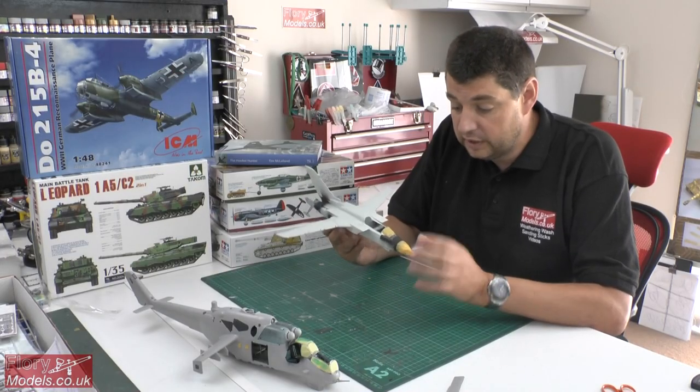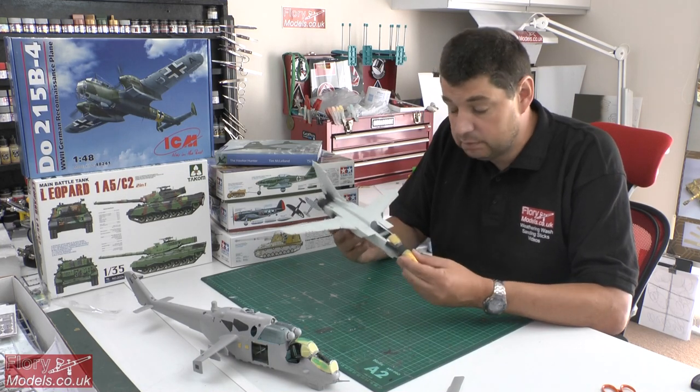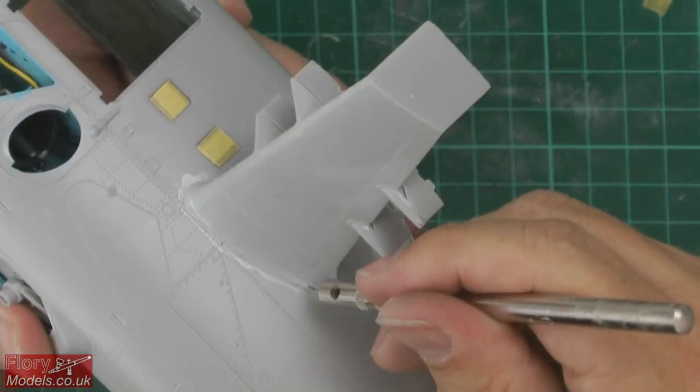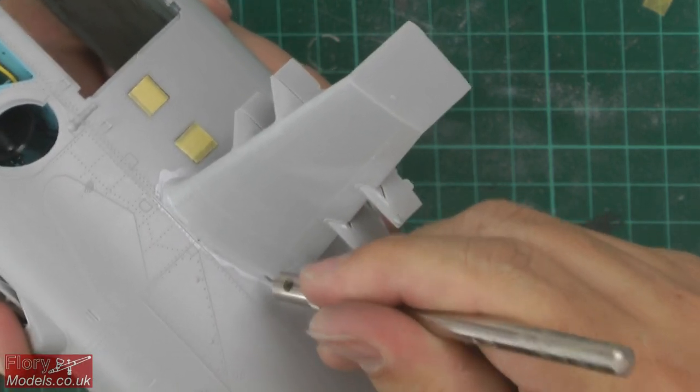Revell 1/48 Tornado update — this is the new tool one we've been working on. We've had a little bit of a gap, but we've carried on with that one. The Trumpeter 1/35 scale Hind also gets a big update this week, and we're talking about that one in depth.